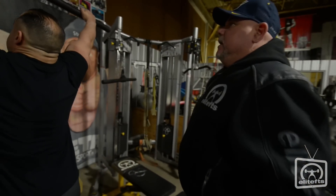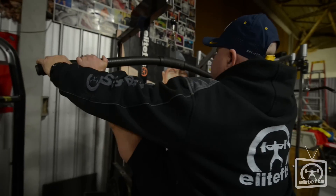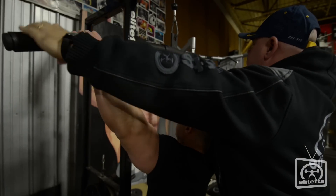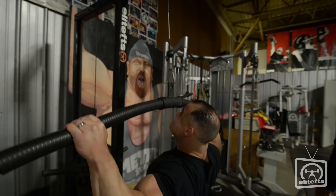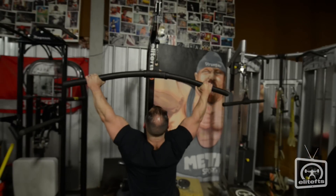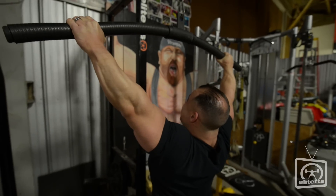The way I find it works best: get set up like you're going to pull, then bend the bar — don't pull it, just bend the bar like you're trying to bend it this way. Don't let that bend come out of the bar. Do your pull, but don't let the bar unbend. Keep the tension on the bar bending, which puts way more tension on the lats.